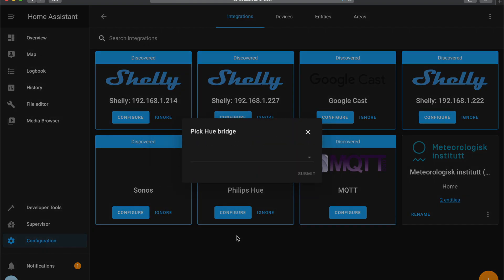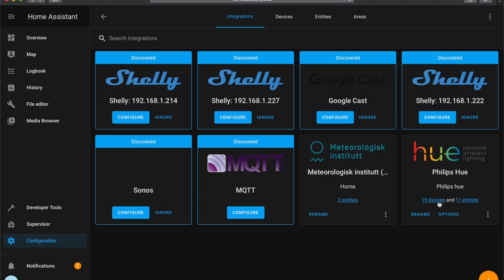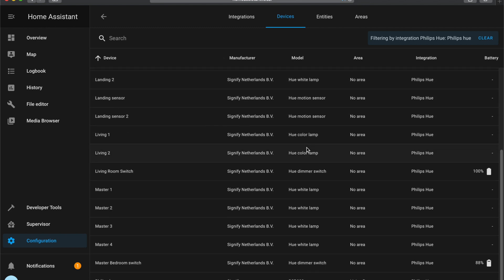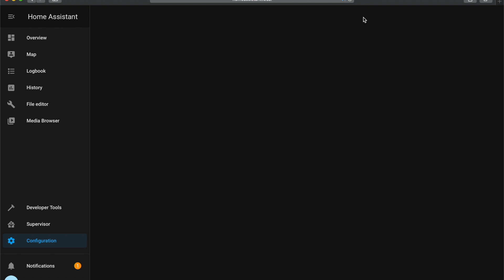Click Configure. You should have your bridge to pick — select it, click Submit, then go to the Hue bridge, press the button on it, and press Submit. That's it. You can now see all of your devices paired into the Hue bridge inside Home Assistant under the Devices tab. You can also give these devices a specific area so you can start creating rooms and assigning devices to the correct room.